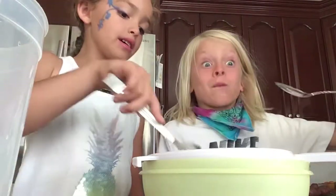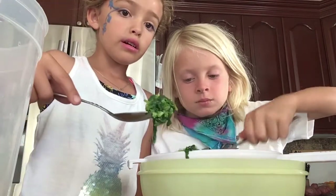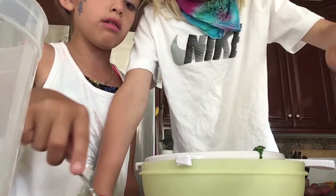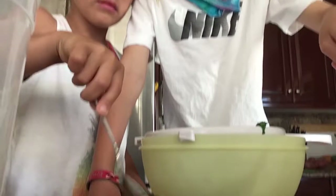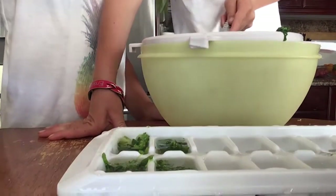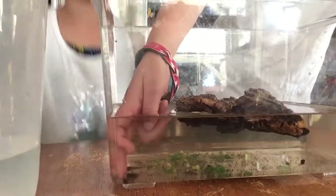Now we're gonna take one spoonful for each cube — do not overdo it. One spoonful like this for each cube. We're gonna keep doing that until we fill all of the cubes. It's actually really easy, just takes a second. We have 12 cubes and every other day we feed them. Oh, it's so hot!